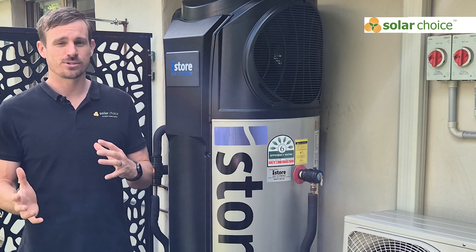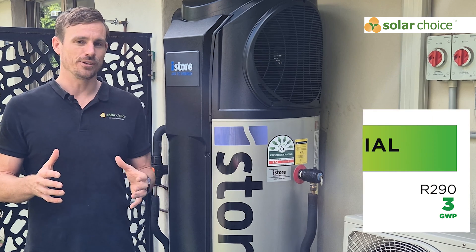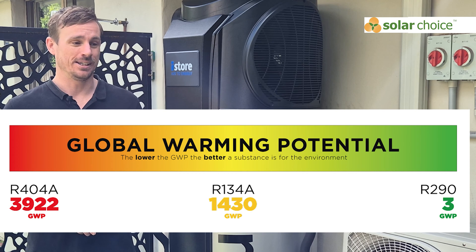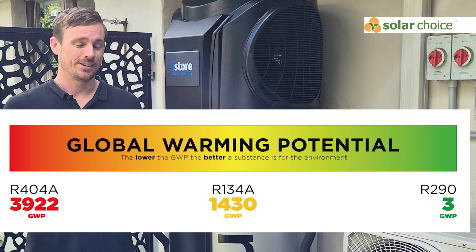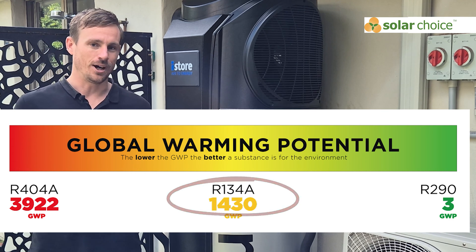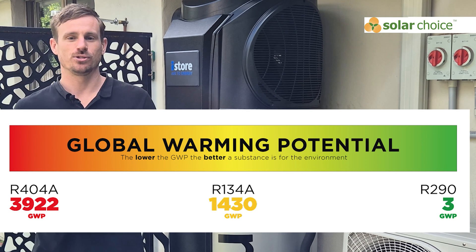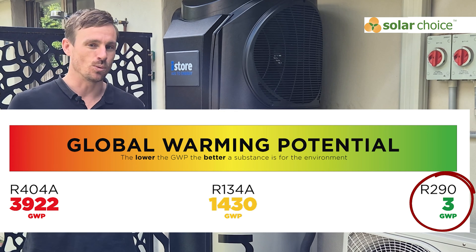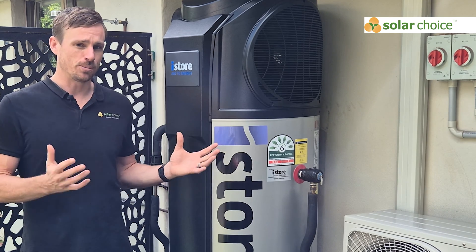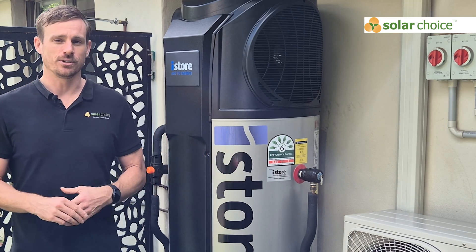Looking at the cons: one is the refrigerant this unit uses — it's R134a, which is actually a refrigerant likely to be banned in the Australian market soon due to its very high global warming potential, rated at 1430. Some other units use R290 refrigerant, which has a global warming potential of just 3 — significantly better. This is a real consideration for people looking not only for energy efficiency but an environmentally friendly solution.